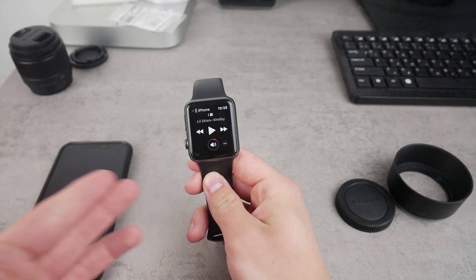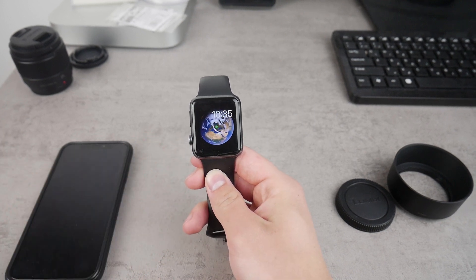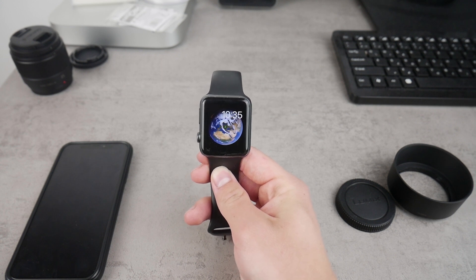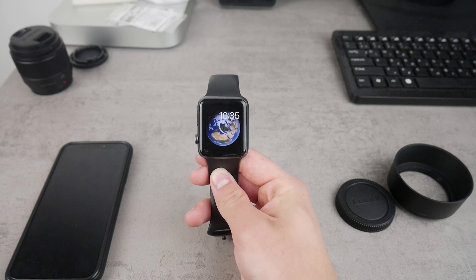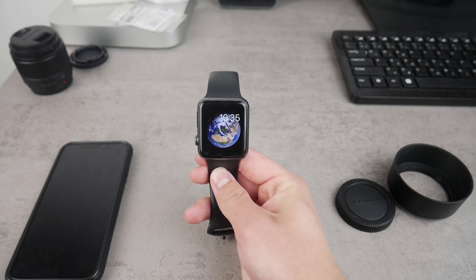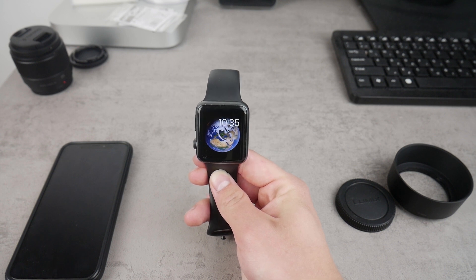What's going on everyone. If you have the problem that you constantly get notifications to breathe on your Apple Watch and it's kind of annoying, you simply want to get rid of this and you're not able to find a way how to do it, in this video I'm gonna show you how you can disable these notifications very easily.